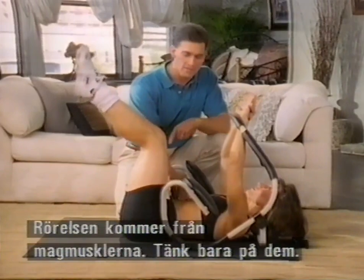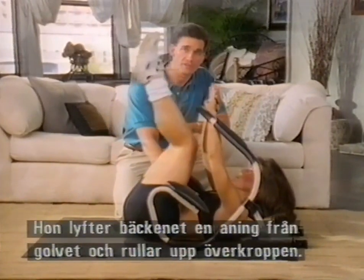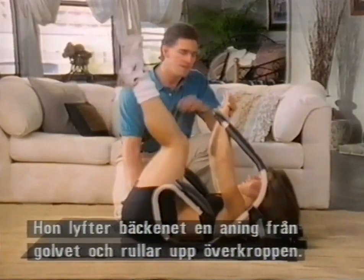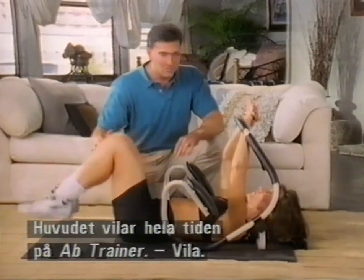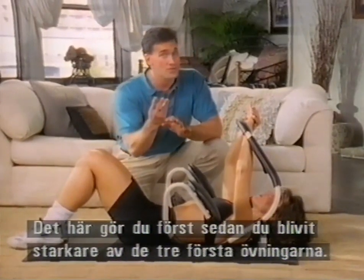Concentrate right here — if you don't feel your abdominals working, I don't even want you to move. Take your time to do it right. Notice her pelvis coming up off the floor just a little bit, while at the same time she curls from the top part, with the head still resting on the ab trainer. Don't even worry about trying it until you get a little stronger with the initial three exercises.